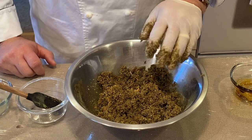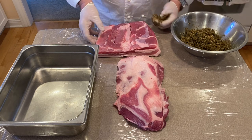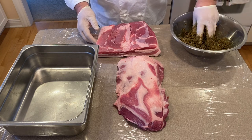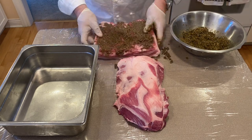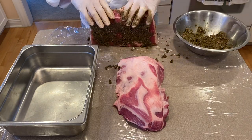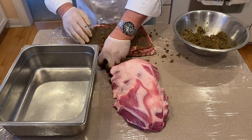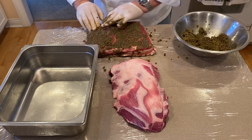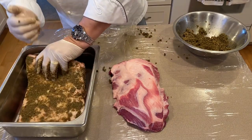Now we have it mixed — on to seasoning the meat. We have our meats ready and our cure. The recipe for this cure should do anywhere from five to eight pounds of meat. Let's begin with just rubbing it. Once you have it covered, there are a couple of ways you could do this: you could put it into a two-gallon Ziploc bag and seal it in the refrigerator, or you could put it into a hotel pan, wrap it with plastic wrap, and let it sit. I always do the meat side down.